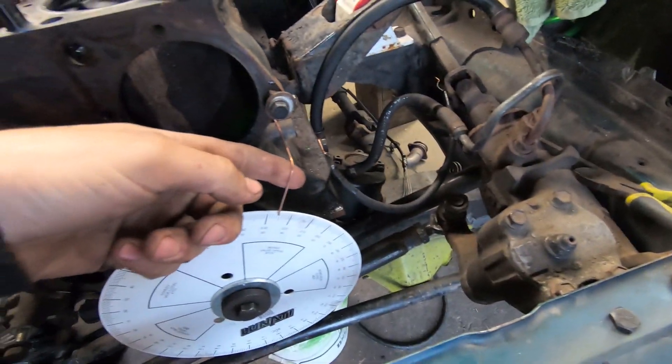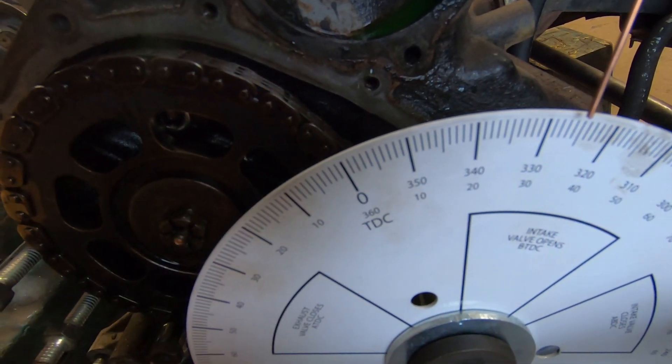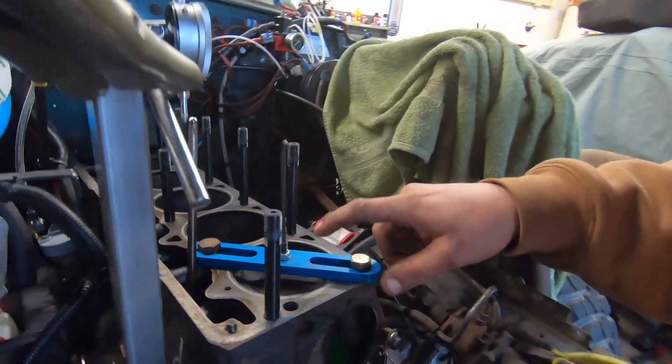Our next step is to make this indicator - just a bolt from one of the water pump bolts. When you set this up, you put it down so it lines up with zero degrees top dead center. The way we approximated that was to put the timing cover on with the crank pulley and line that up to the zero degree mark on the timing cover - so it's an approximate guess. The way you do this is you use the piston stop. There are plenty of YouTube videos on how to degree a cam, so you guys can check those out.